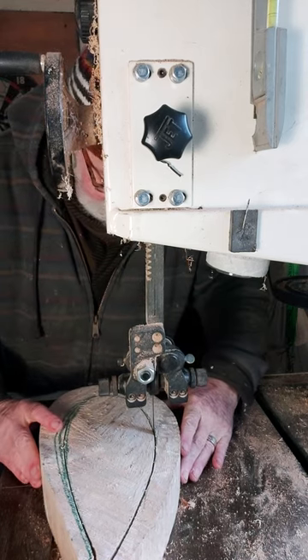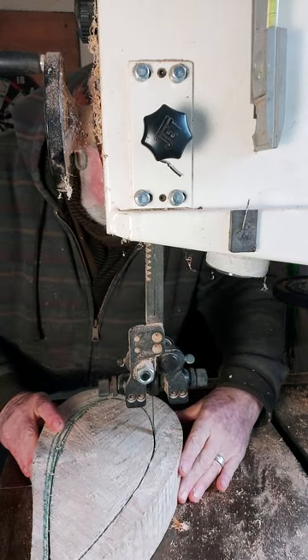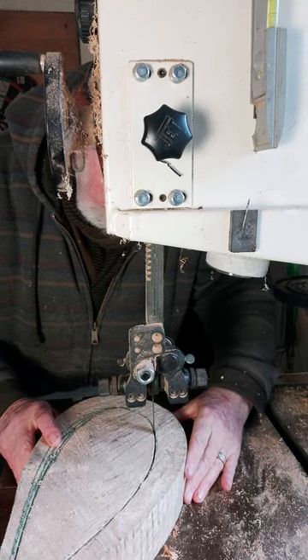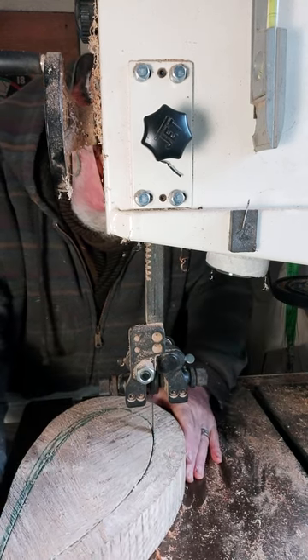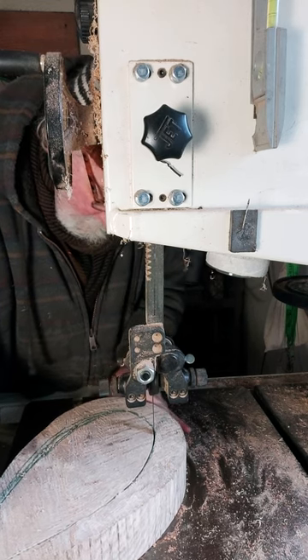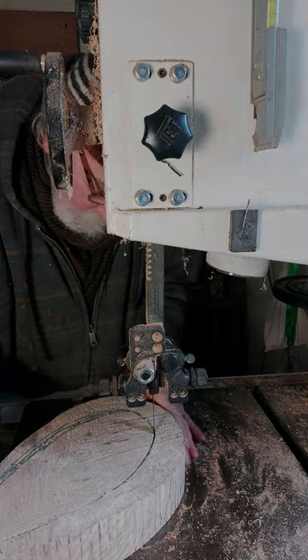Well if you stayed with my ramblings this far you might as well stay to the end because I'm nearly finished. You'll see here now I've just put it on the bandsaw to cut out the centerpiece so that we can move over to the drill press and start putting holes on the side piece of it. That is going to be quite interesting.